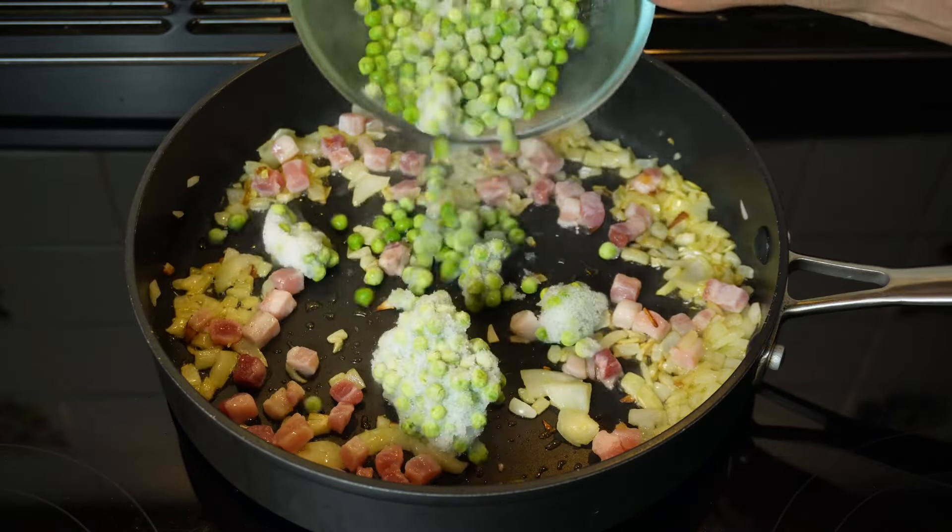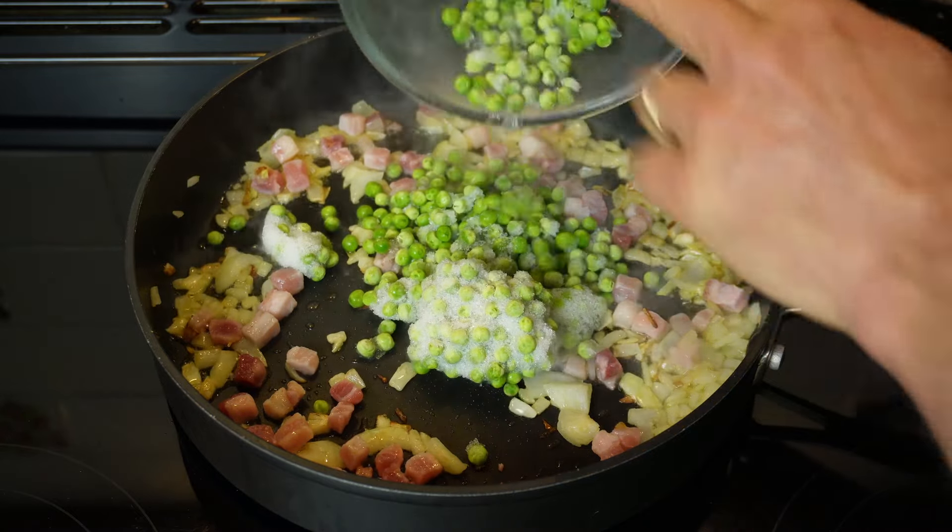Followed by some peas. I'm using petit pois — these are frozen, you can see they're still frozen — but of course you can also use fresh.